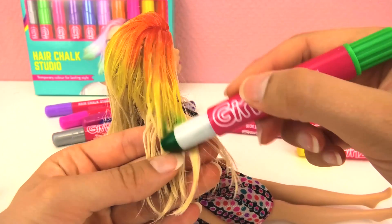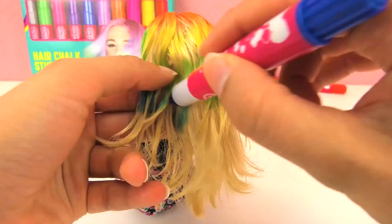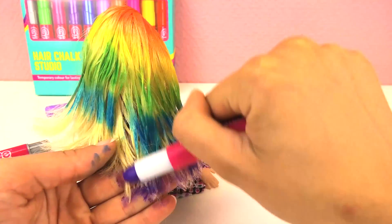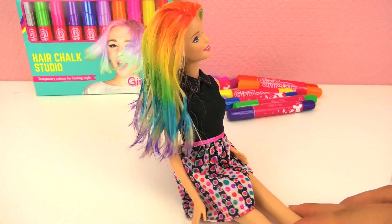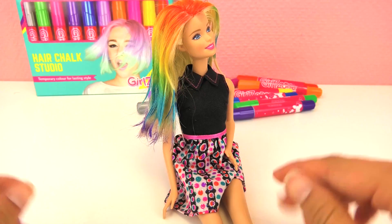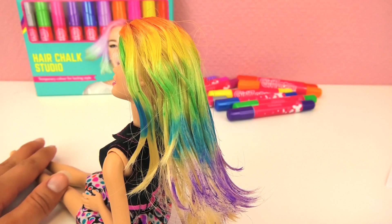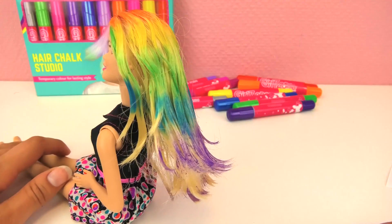Now let's do green. Green and blue. And purple. Here's the final product and it looks so cool — look at that rainbow hair! I washed my hands and they're all clean. It was very easy to take off the chalk, and I just need to let Barbie's hair dry.